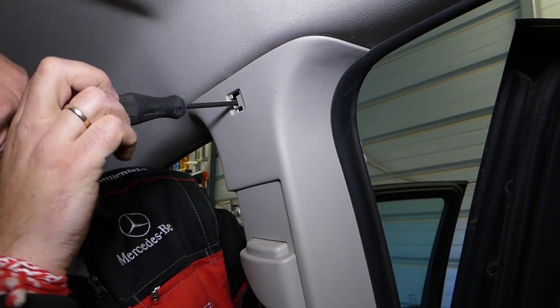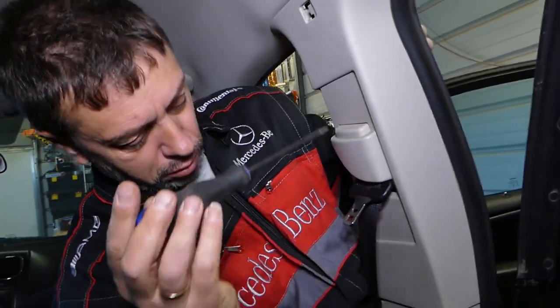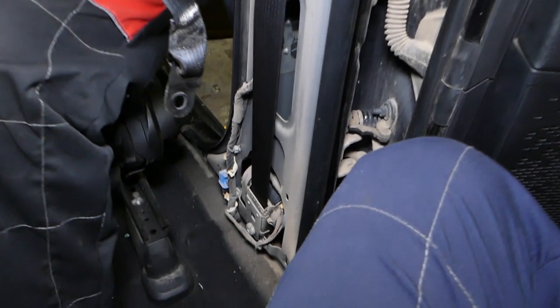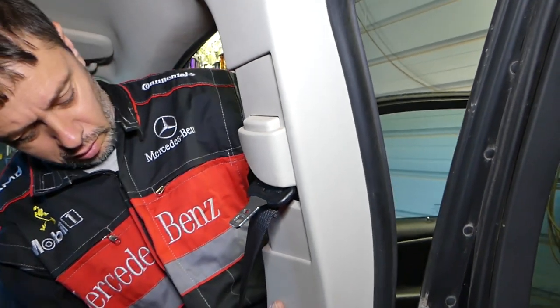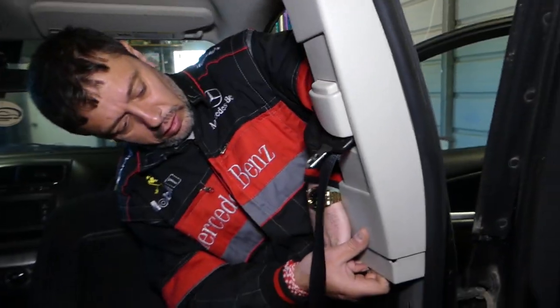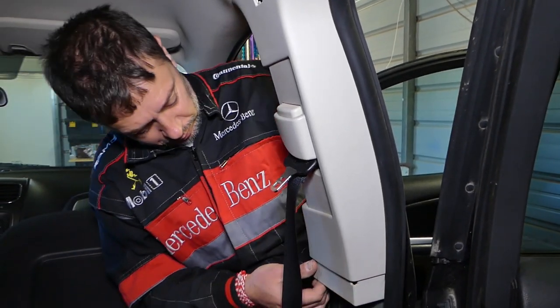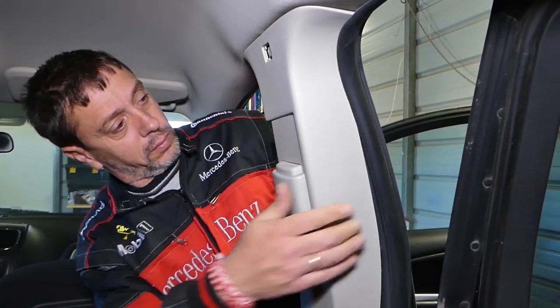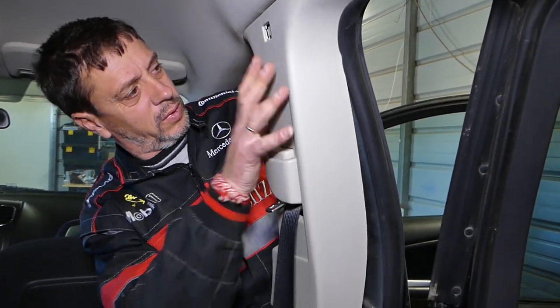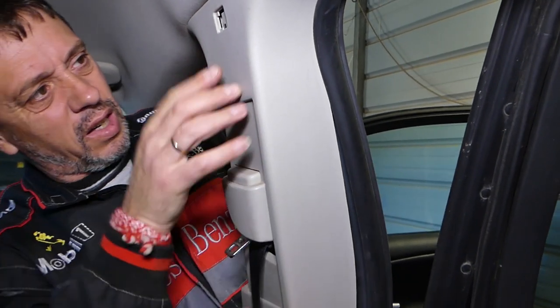We're using a Torx 15 and we're going to remove one screw now. We dropped it inside, so we'll find it when we remove the belt. Grab that piece — it has a couple of clips.